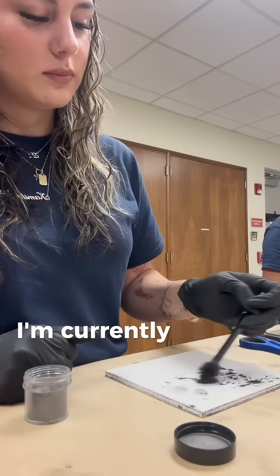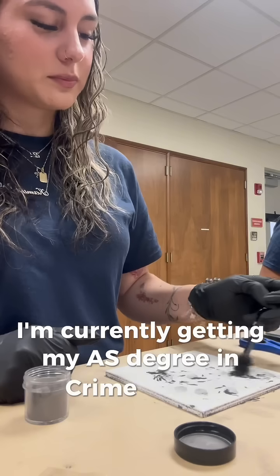Hi everyone, my name is Camilla. I'm currently getting my AS degree in crime scene technology.